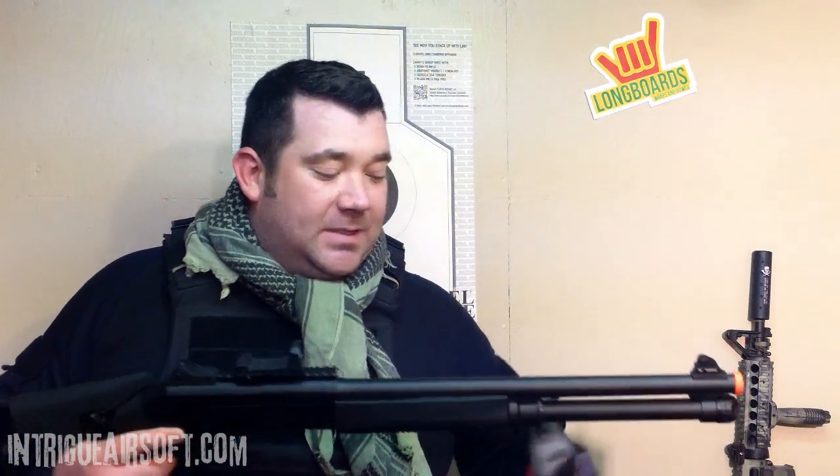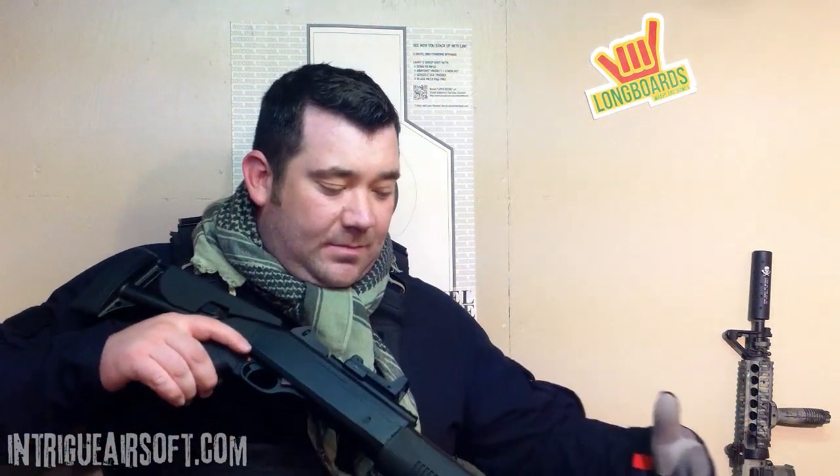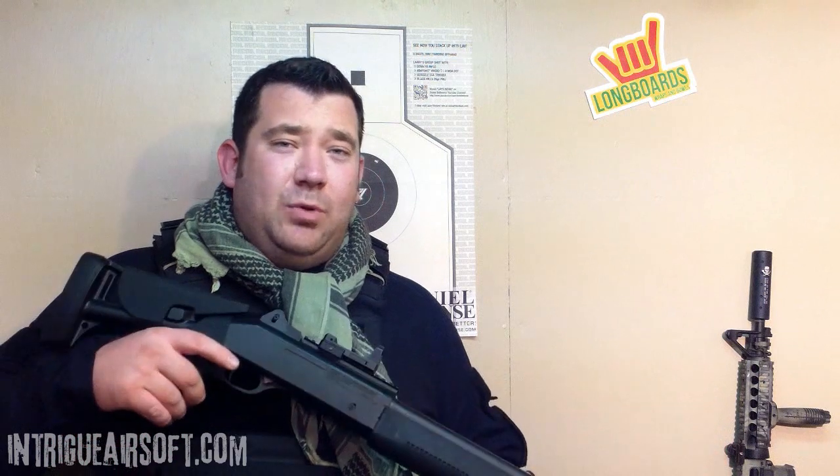I wanted to take a quick look at it and talk about some pros and cons. This is my second tri-shot shotgun that is a replica M4 Super 90. I've had another one and it was a different brand — I believe it was branded under UTG. This one's branded under Double Eagle; they call it some god-awful rambling of numbers and letters.